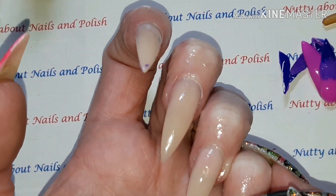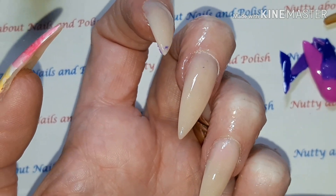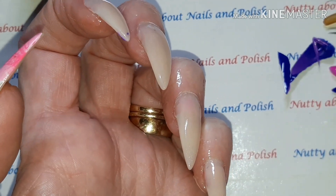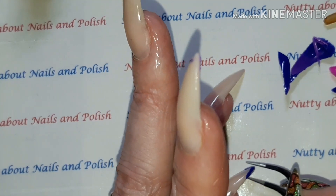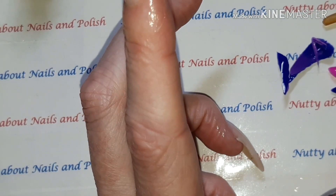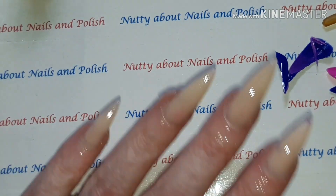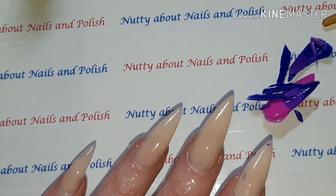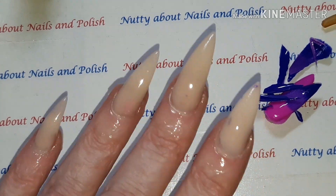I'd recommend these polishes if you love gels. I'm sure there's a nice range of colours to choose from. So yes, the peel-off gel polishes — 7ml bottles, UV and LED from Rosalind. I'll leave the links in the description below as always. Thank you so much for watching and I'll see you next time. Bye!